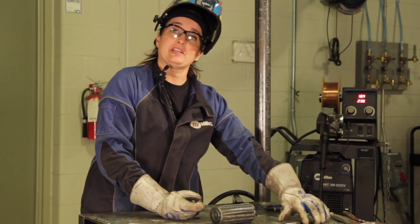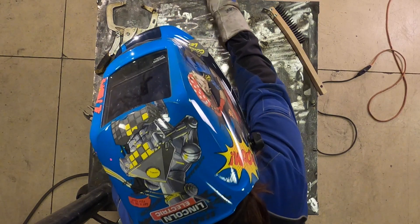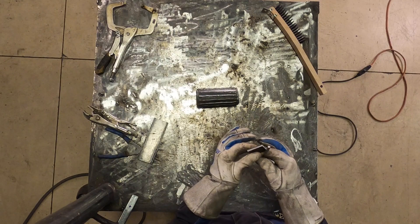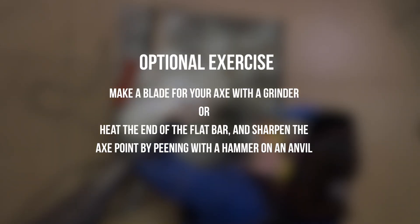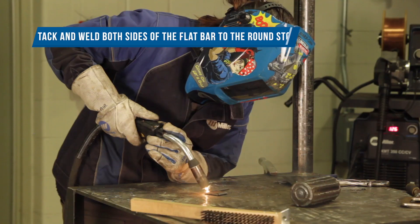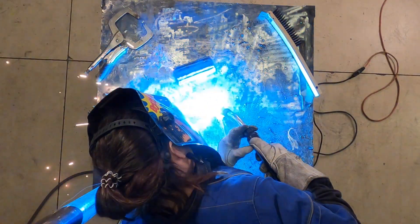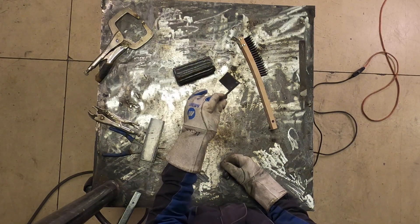Next, we need an axe to cut that log. And what we're going to use for that is a little piece of round stock and just a small piece of plate. And there we have our axe.